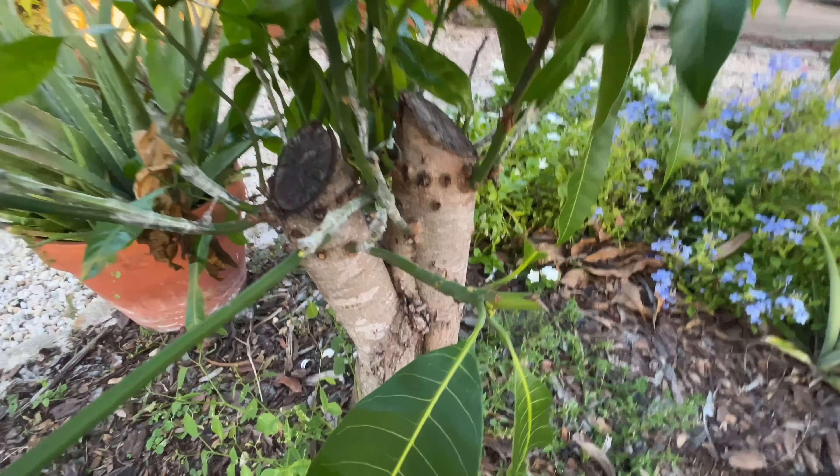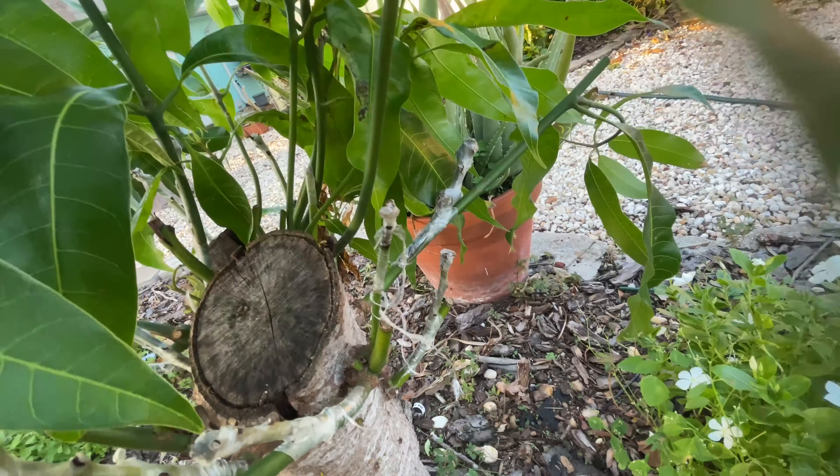This is a Cat Saigon I picked up. Here is another sapodilla — this one is a Mulish. Even though it's still in the pot, it's really taken off.